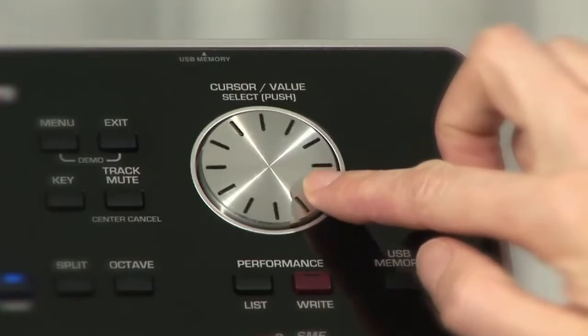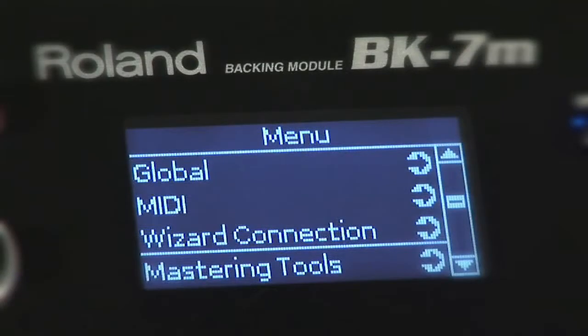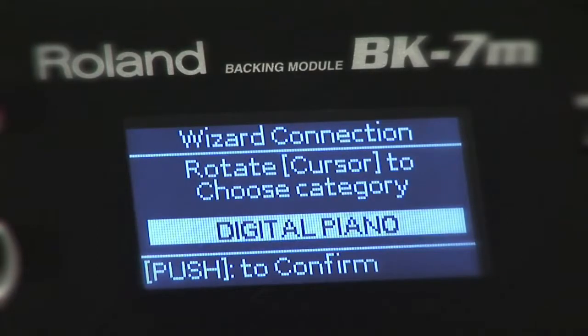The MIDI Wizard helps you to easily connect the BK-7m to an external MIDI controller — digital piano, master keyboard, digital accordion, etc. — and start playing right away.